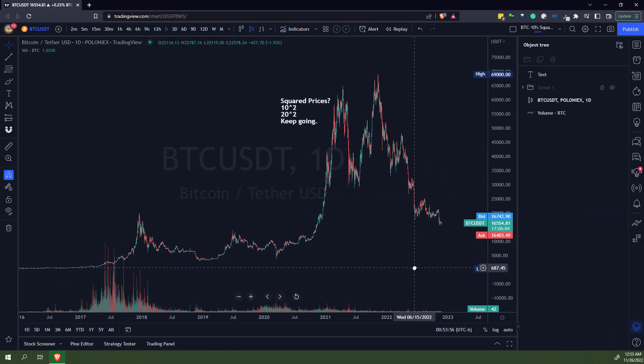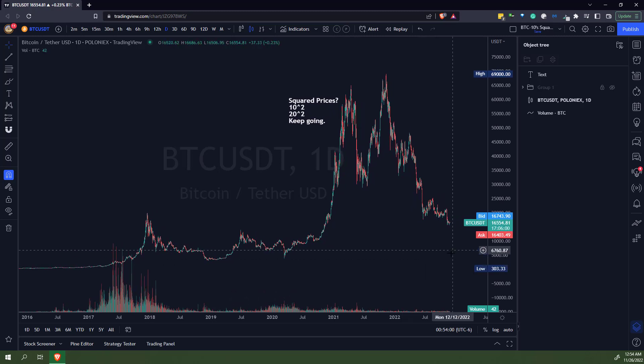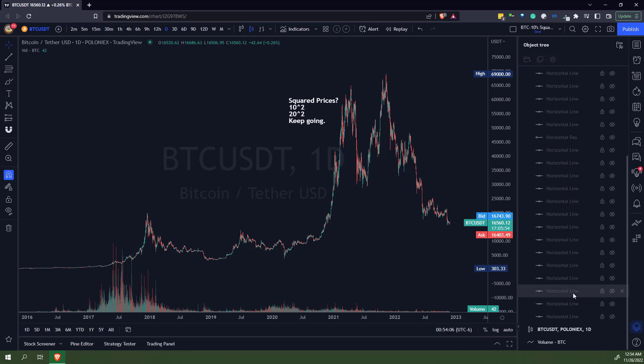So if you're lazy and you just want to watch a video instead of actually doing it yourself — which is fine, I have no problem sharing — this is what it would look like. So remember: 10, 20, 30, 40, we're squaring it all the way up.